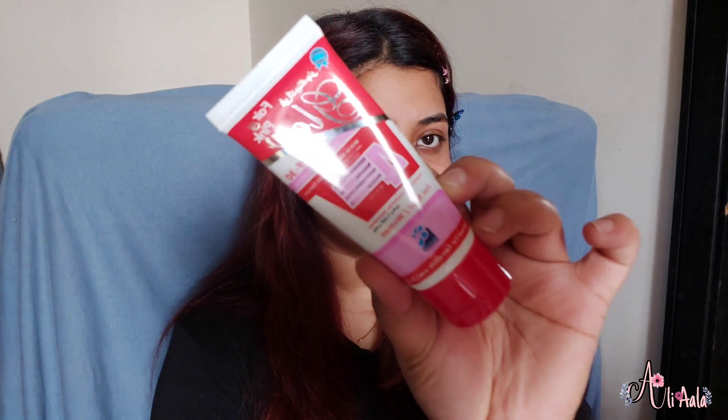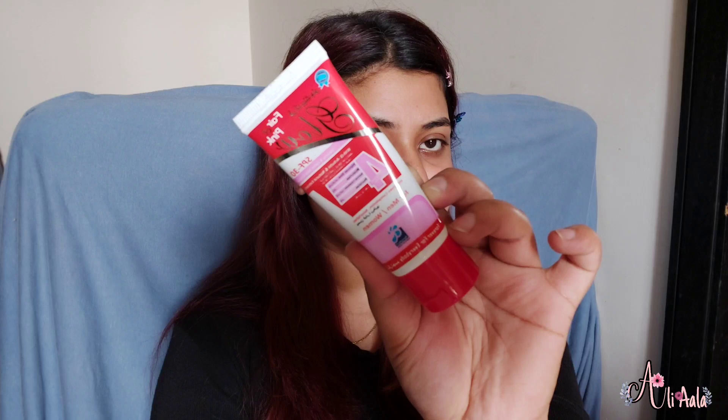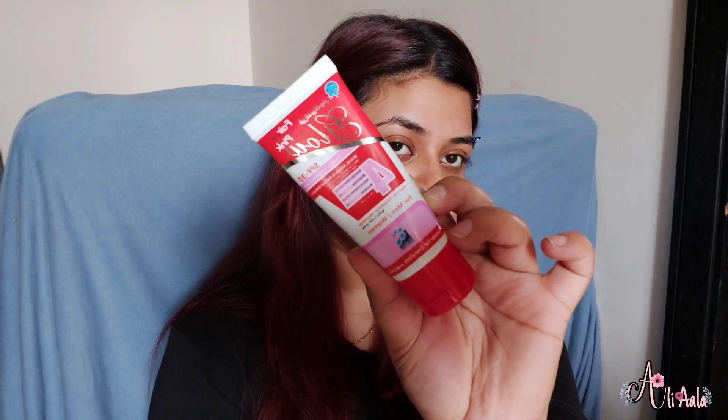Secondly, what I do on my skin: first I apply my moisturizer, then I apply this cream — this is Fair & Glow, which you can get online, from the supermarket, or from the medical store. You can search it on Google. I use it for many years because my skin type is oily combination and acne-prone, and it really suits me.